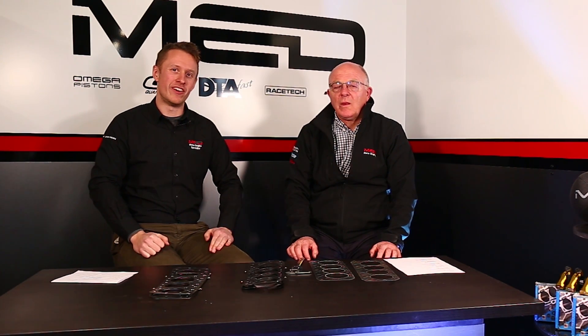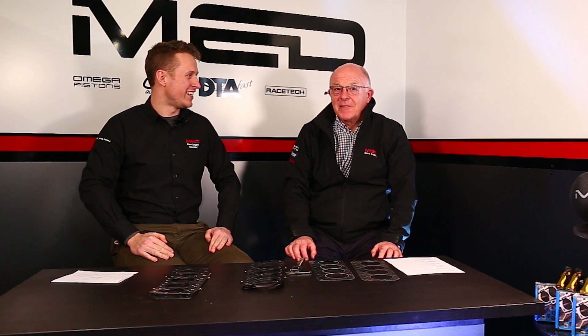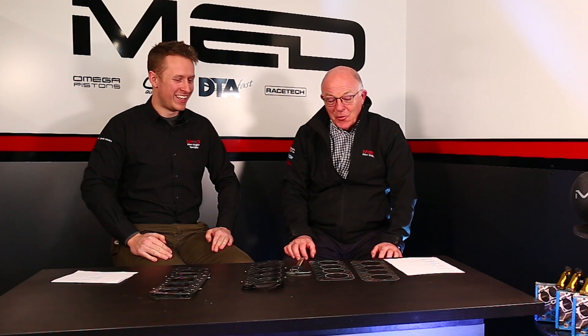Welcome back, part two on working out your static compression ratio. Here with Steve. You're going to run through the maths again. So this time, we'll look at head gaskets first, and then we'll look at the deck clearance.